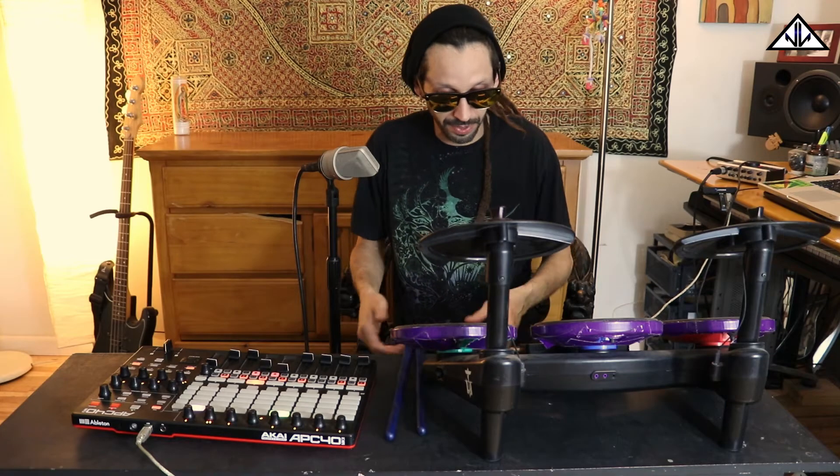What up you guys, Nico Luminous here in the lab. I just wanted to make this video about how I connect the Guitar Hero Band drums to Ableton Live. It's actually pretty easy.